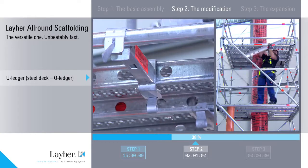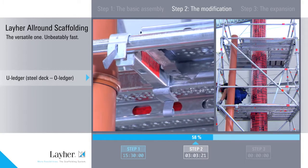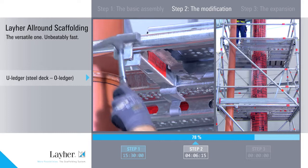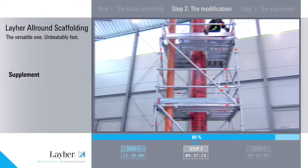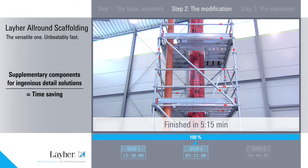Deck bearers and ledgers with lateral receiving elements permit simpler and safer subsequent provision of cut outs. No improvised ad hoc solutions necessary, because all-round scaffolding from Liar offers the right detailed solution for every requirement. That's safer and it saves time.